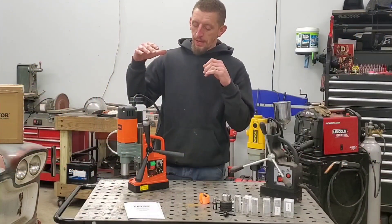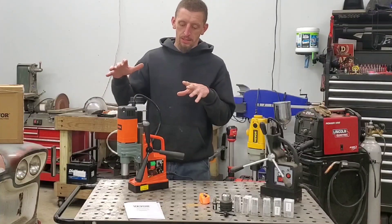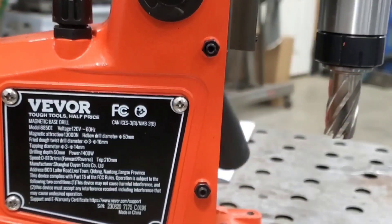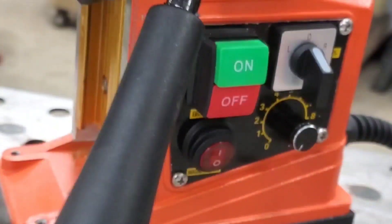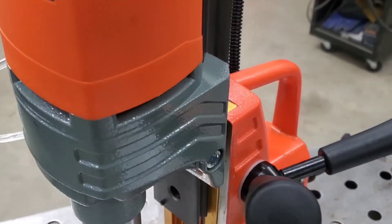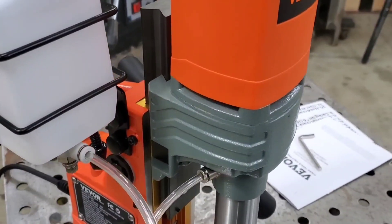I realized I was so excited to review this thing that I completely forgot to give you the model number and core specs. This is the Vevor model 8850E. It runs at 120 volts with a power consumption of 1400 watts, which is about equivalent to 14 to 15 amps. The speed range of the drill chuck is 0 to 810 RPMs, with a max drilling depth of 50 millimeters.